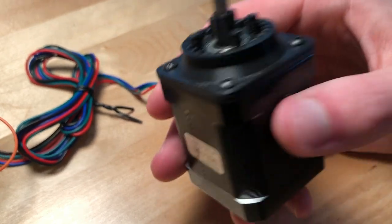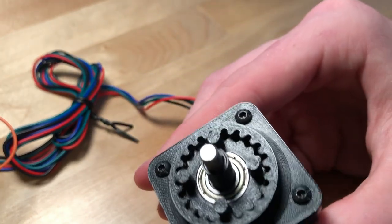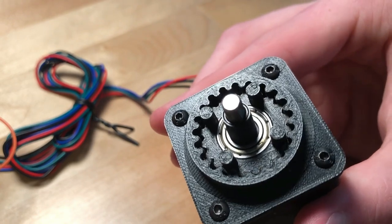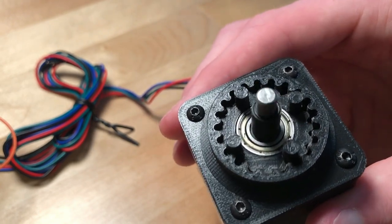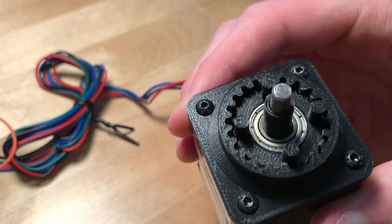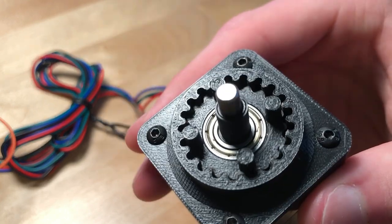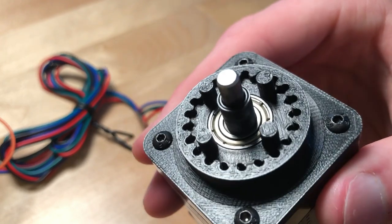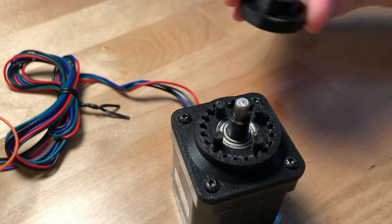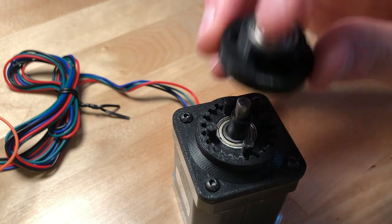So I've got this stepper motor hooked up to a mini driver and Arduino so I can make it spin. You can see that the input shaft is spinning and that the internal gear is spinning with it. You can also see that every rotation the internal gear makes pushes the whole assembly around a little bit, forcing it to engage with the external teeth and slowly rotate. Then I can go ahead and put this output ring on top, and the holes on the ring will engage with these pins that are on the internal gear.